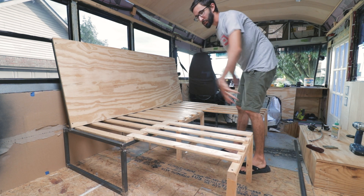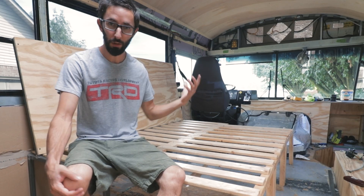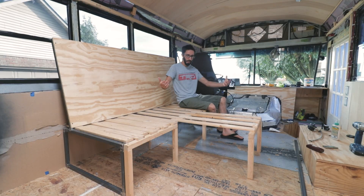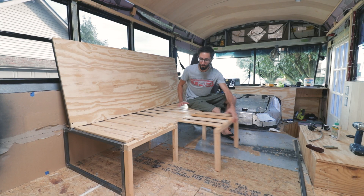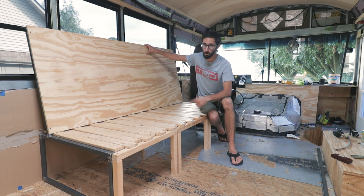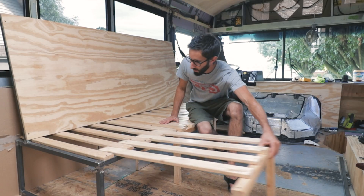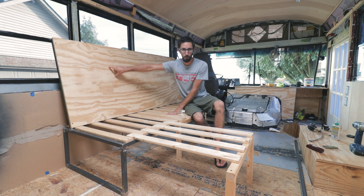Slide two turns it into basically two lazy boys. And then slide three makes it into a full size bed — two people can sleep here comfortably. And the beauty behind it too is if we slide this in and slide this in, we basically have a couch with an ottoman. When we slide it out, we'll grab that back cushion and lay it here, so you've got two cushions that are four inches and then a two-inch little buffer for your backs — two lazy boys.